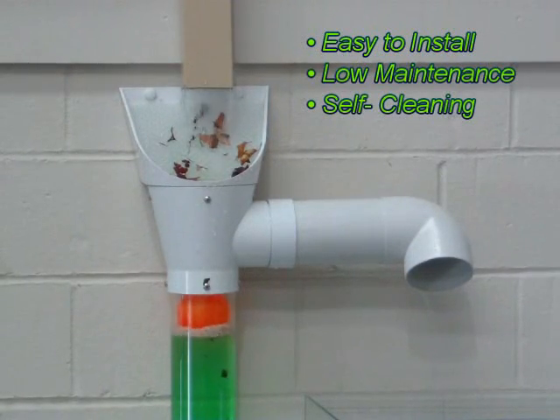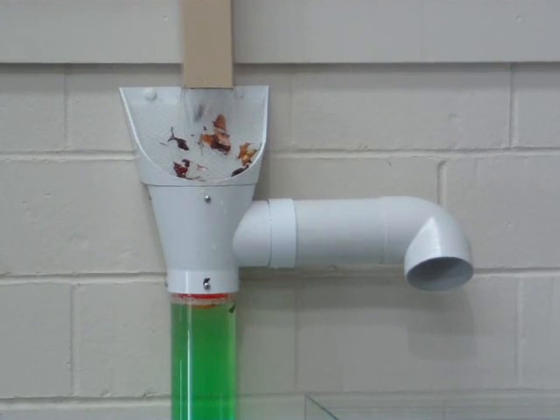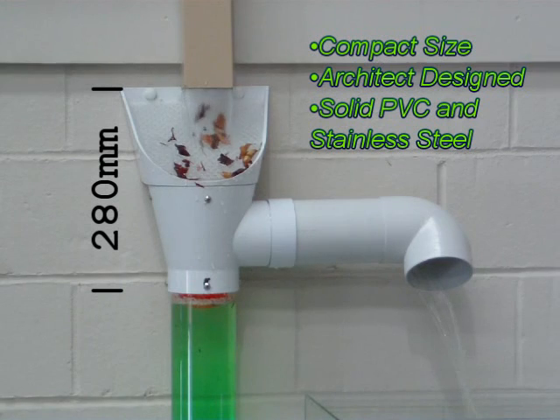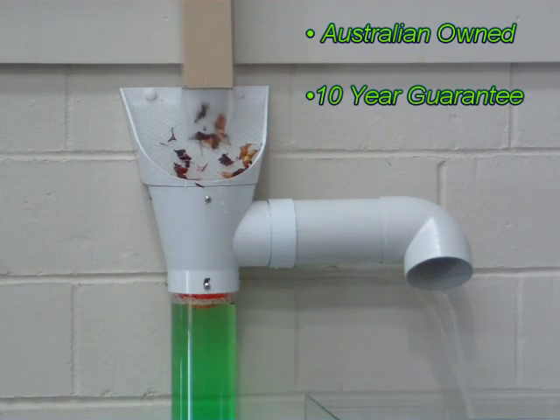The Superhead is easy to install, low maintenance, and self-cleaning. It's compact, designed by architects and made from solid PVC and stainless steel. Superhead is Australian owned and has a 10 year guarantee.